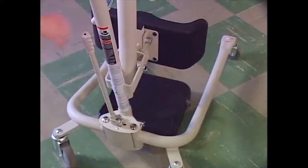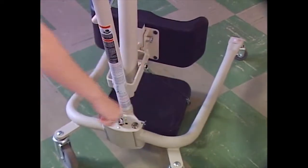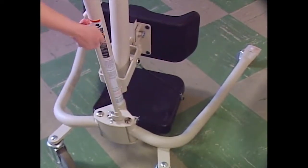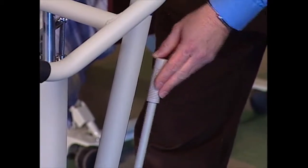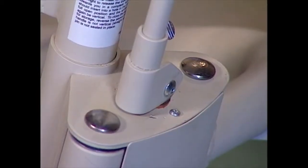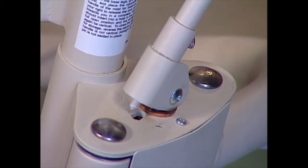Prepare the lift for the move by opening the unit's legs to the maximum open position for stability. To open the legs, grab the steering handle with one hand and the shifter handle with the other hand. Push the shifter handle to your right to lift the locking pin from the closed nesting position on the base.